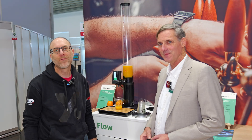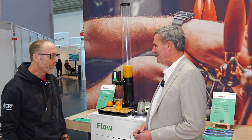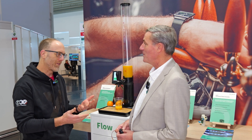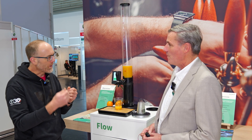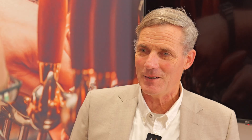Here we are at Electronica, at the stand of Siosense, the sensor chip and module maker. I'm with Norbert Breyer. Norbert, delighted to see you. So you're going to talk to us today about an ultrasonic flow sensing module, and I think probably best to start by explaining ultrasonic sensing — what is that and why is it useful?